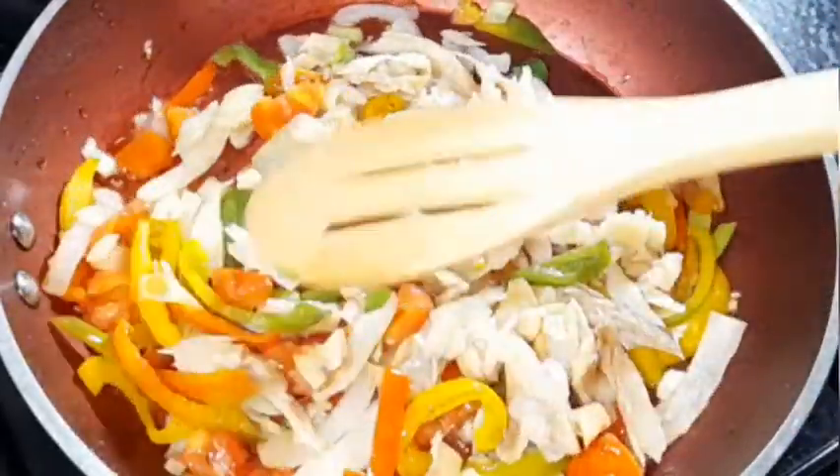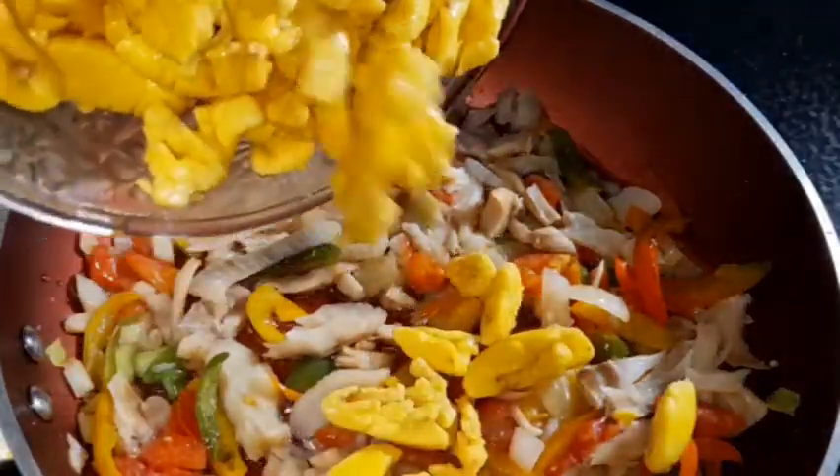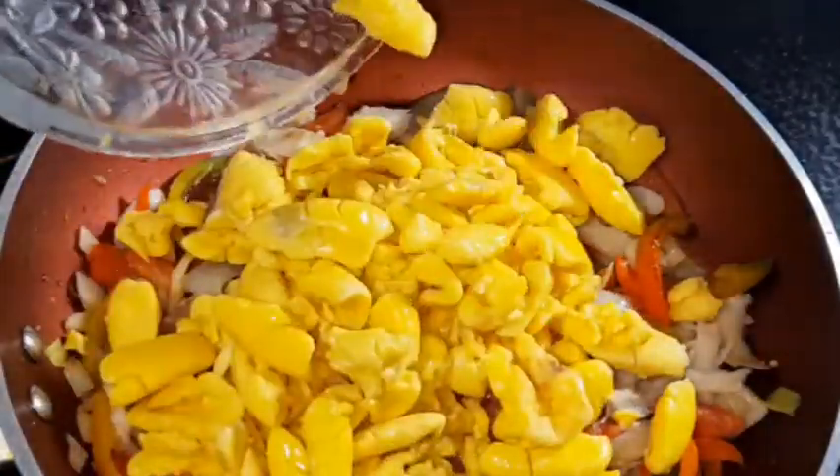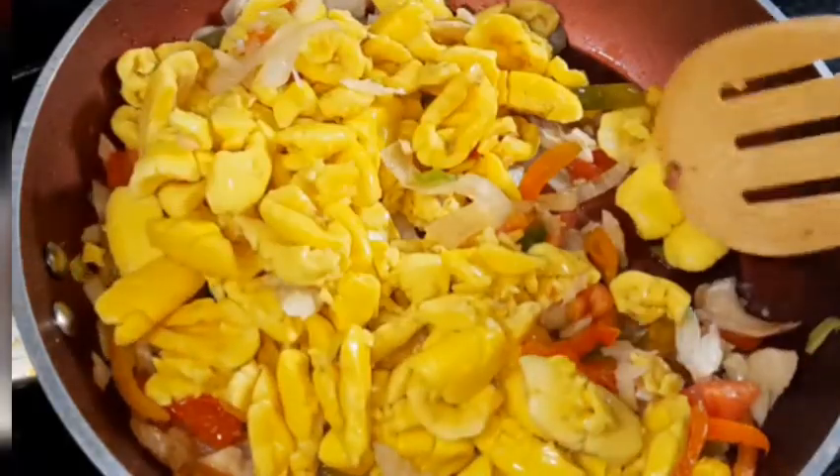Now we're going in with our main ingredient — the ackee. I placed the ackee in the center of the pot so it's easier to scoop and combine everything together, because the ackee is very delicate.